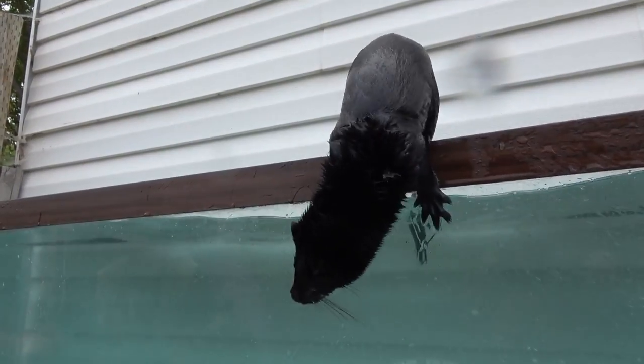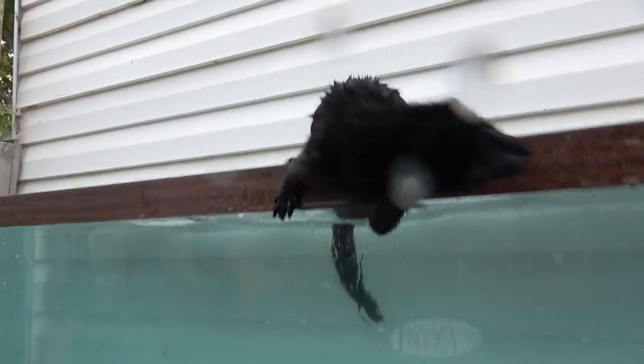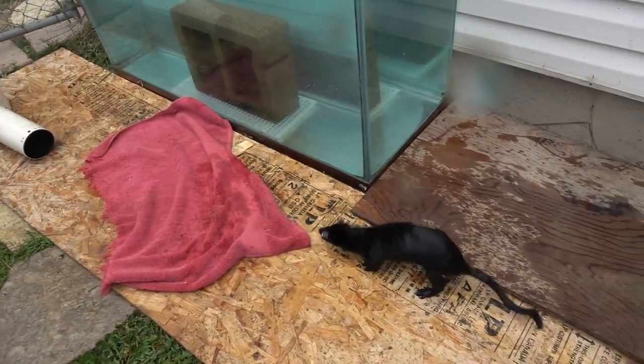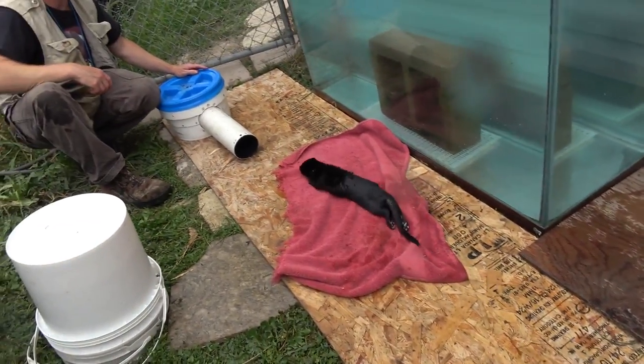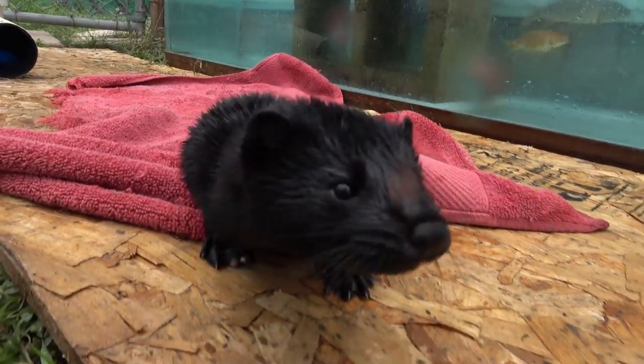One thing to be aware of when getting fish for your mink is you don't want to get the little slow pet-store fish that are just almost like catching leaves in the water. At the same time, you want to make sure you're following the laws in your state — it may or may not be illegal for you to capture wild fish and bring them home, so you need to make sure you're following the laws.